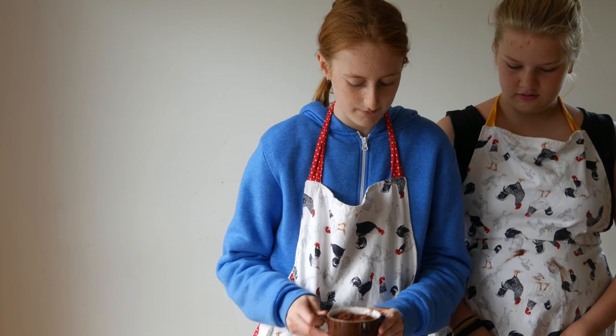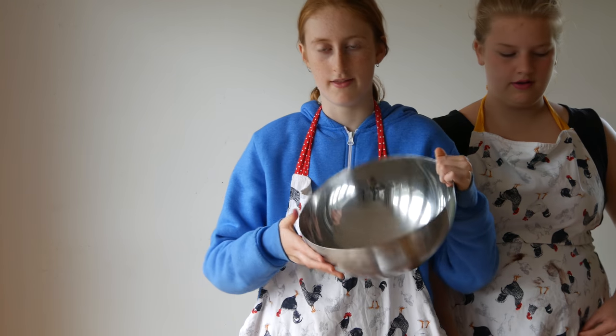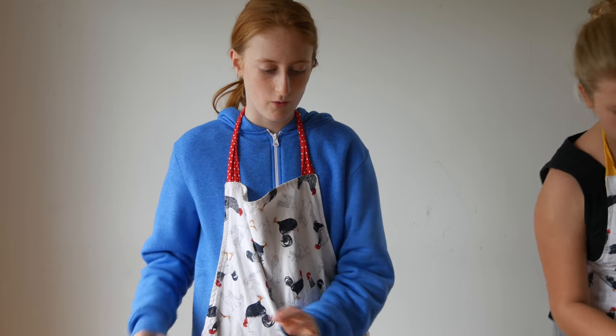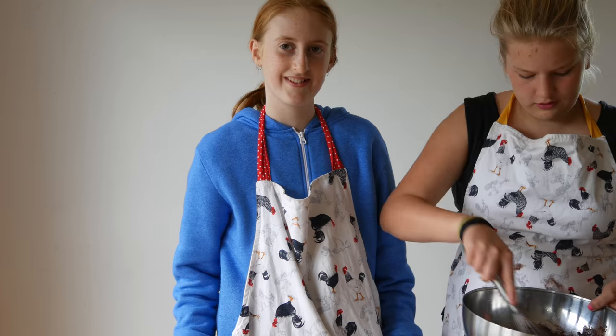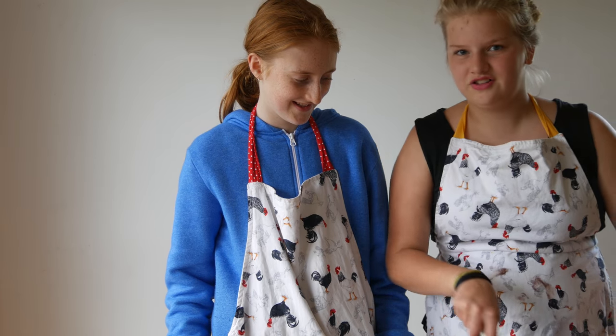Get 75 grams of cocoa powder, then get a bowl and pour it in. Pour your 200 mils of hot water into the bowl with the cocoa. It's like a hot chocolate — a really chunky hot chocolate.